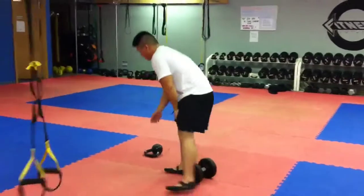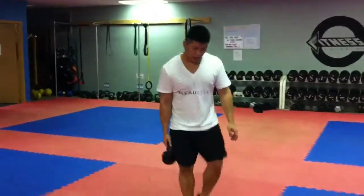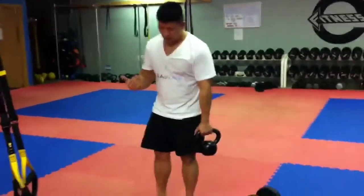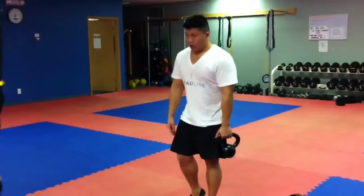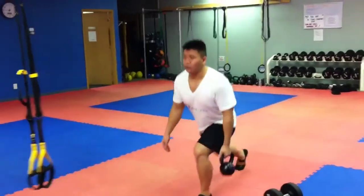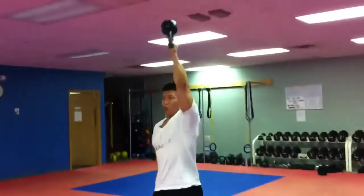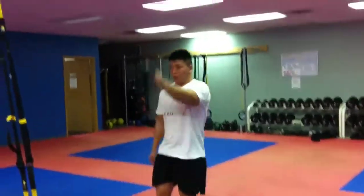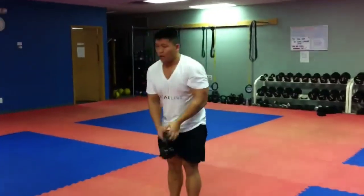Phase two is lunges curl swing. Whatever hand is holding the kettlebell, that same side leg goes out. You can be on your tippy toes because you're applying pressure on the dominant leg. Come out into a back lunge, then curl. Make sure you use no momentum. Switch sides and do your 6 to 8 reps.